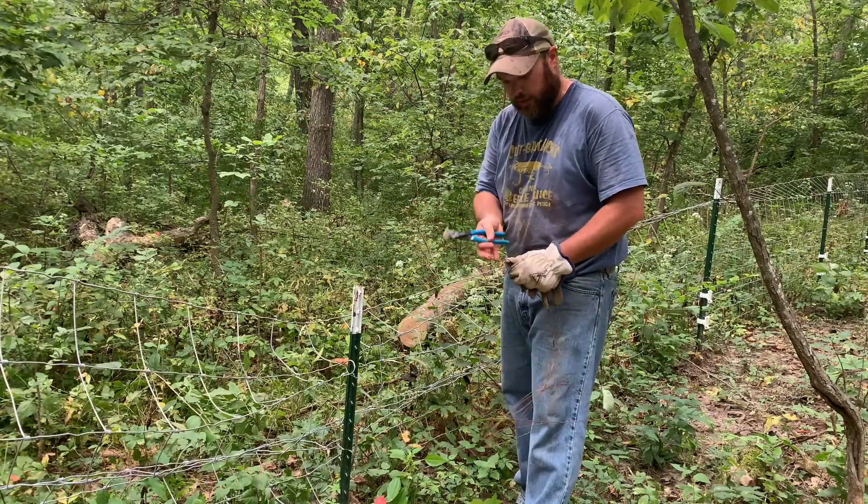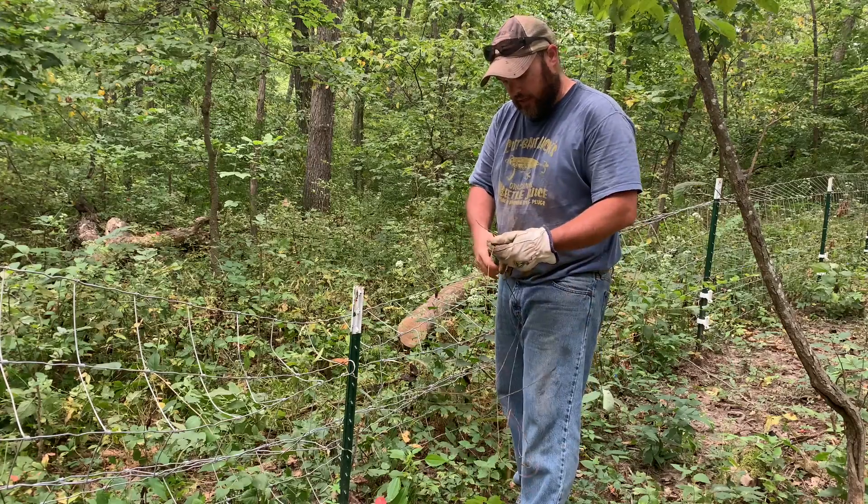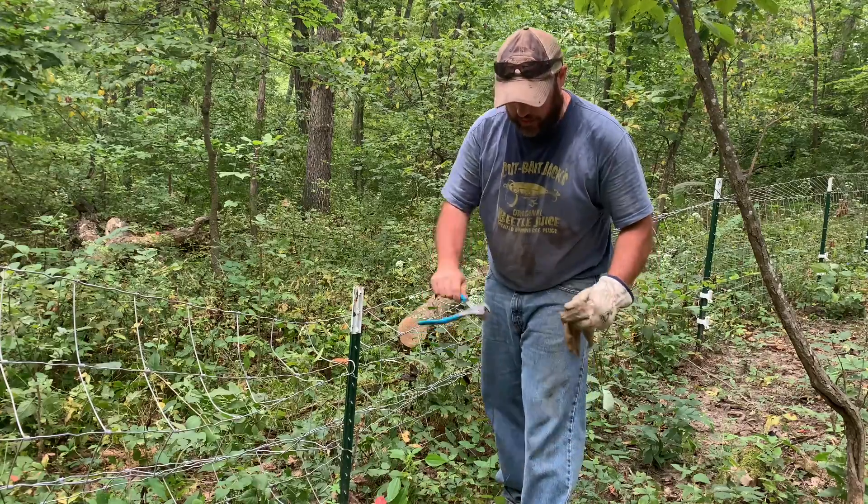We got that log all cut up. Got it stacked up in the back of the side-by-side. We're ready to take that up to the house to the woodlot area so I can get it all cut up.